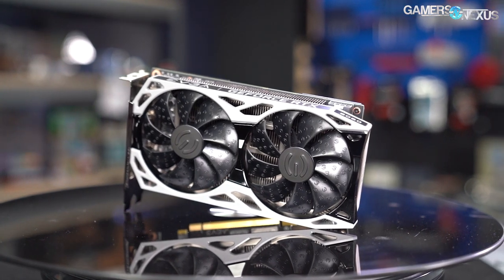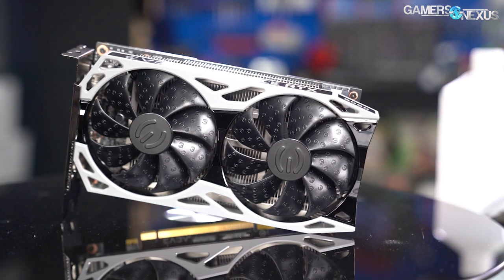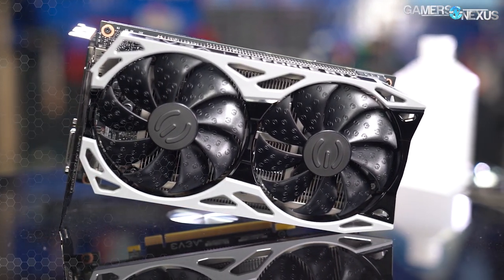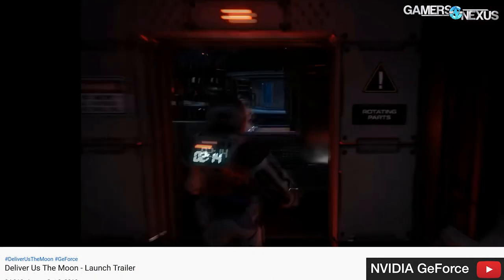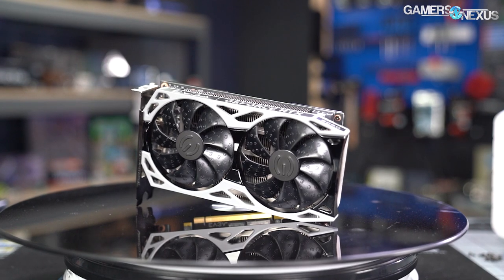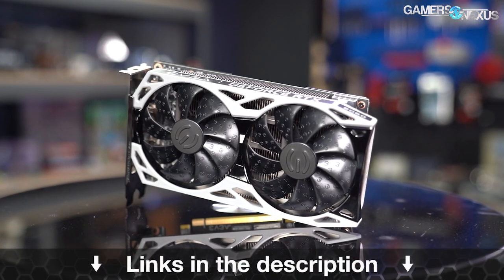This video is brought to you by EVGA's RTX 2060 KO. We previously reviewed the RTX 2060 KO for its fused-down RTX 2080 die that uniquely benefited Blender and some professional applications, offering better performance than expected in some pro workloads while delivering the usual strong RTX 2060 performance for gaming. The RTX 2060 KO also includes the game Deliver Us the Moon for free, and EVGA is actively restocking it — link in the description below.